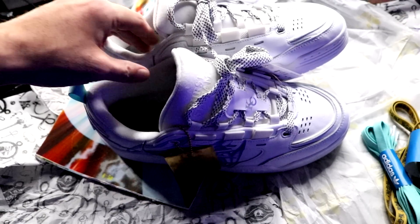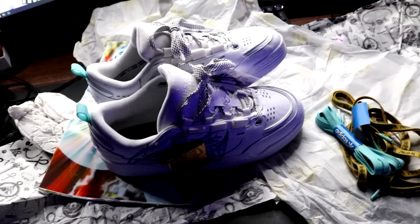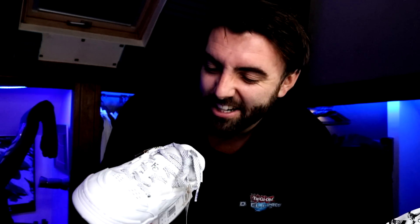It's safe to say they're comfy! So thank you very much Yu-Gi-Oh, thank you very much Adidas for sending these. Absolutely awesome. Hope you guys didn't mind me doing a little unboxing — I just thought it was something fun to do. Thank you all for watching and I'll see you next time! Bye everyone!